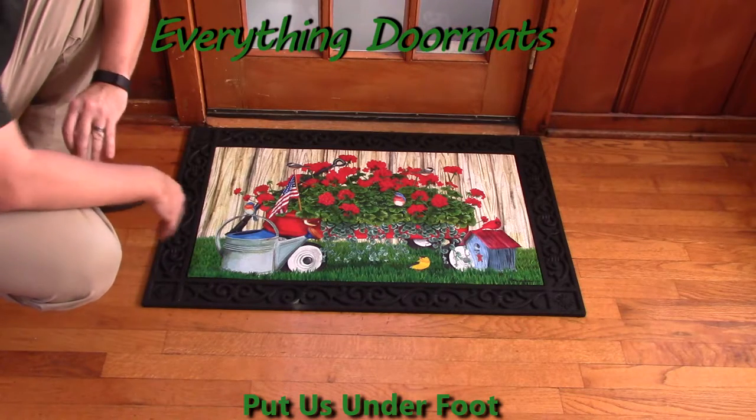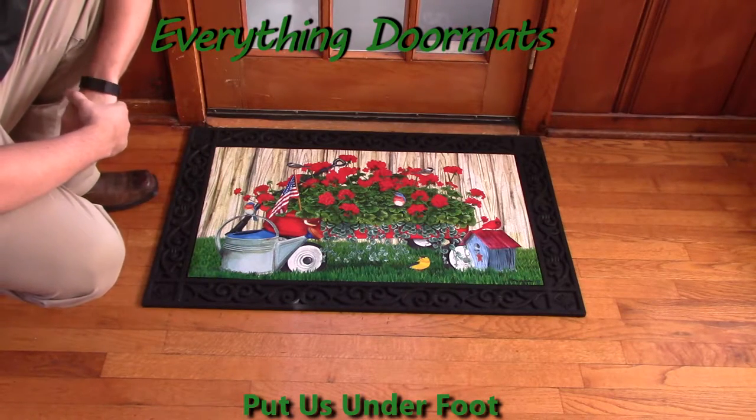Featuring geraniums, some bluebirds, and the American flag, this can work as a spring mat or as a patriotic mat.